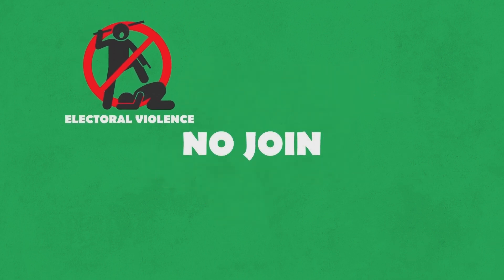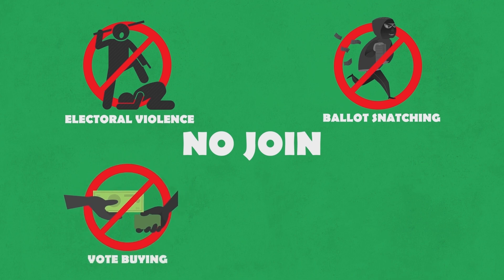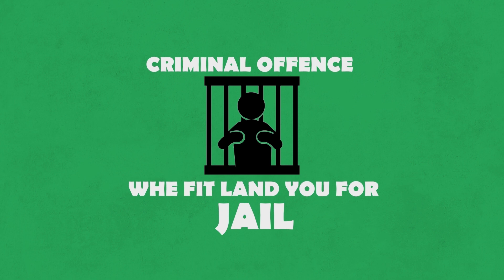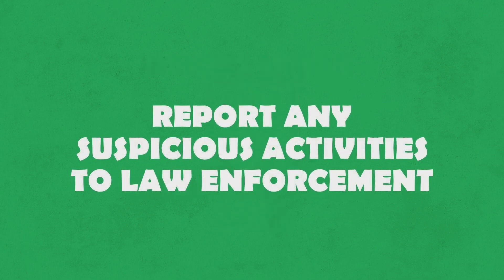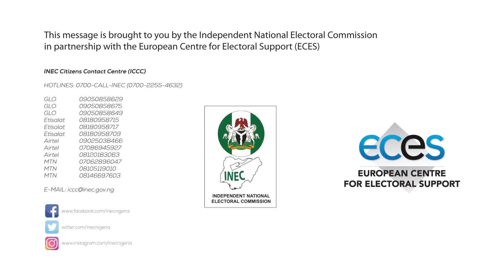No join election kata kata — ballot snatching, vote buying. These things wey no go make our people rich, na criminal offence, and e go land you for jail. Make you report any crooked worker give police them. Now the Independent National Electoral Commission, INEC, dey bring una this message. INEC — make your vote count. May we consolidate our democracy.